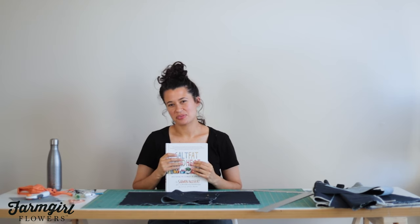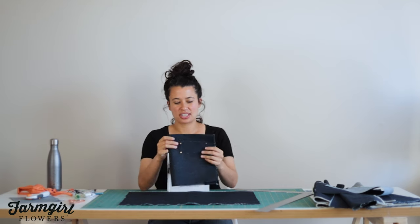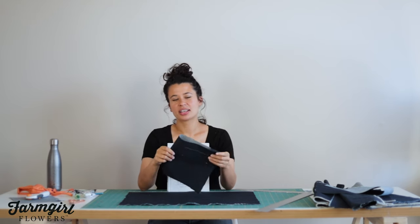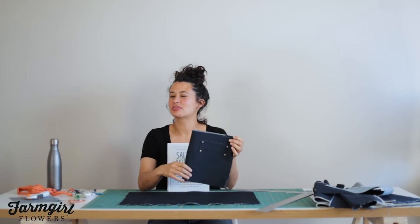This DIY is also useful if you have kids for their textbooks. If they're all home from the classroom, a sturdy denim cover can help protect them while you have them at home, so you can return them to the classroom in the best shape.